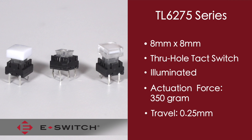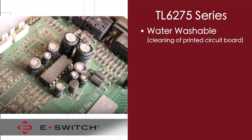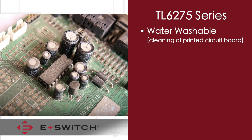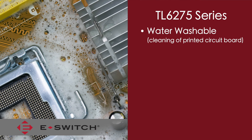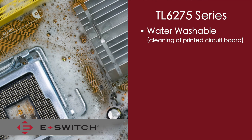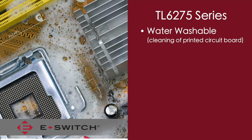An additional feature of this tack switch is that it is what we consider a water washable product. What this means is that the switch can withstand going through a typical water wash cycle after the wave soldering process. This is for cleaning of the printed circuit board.